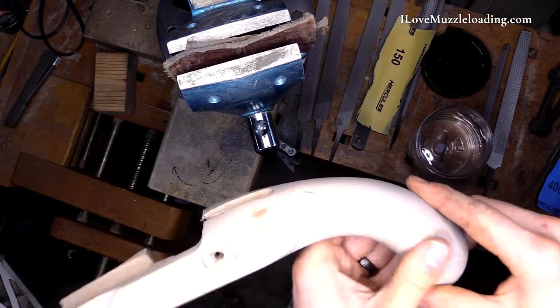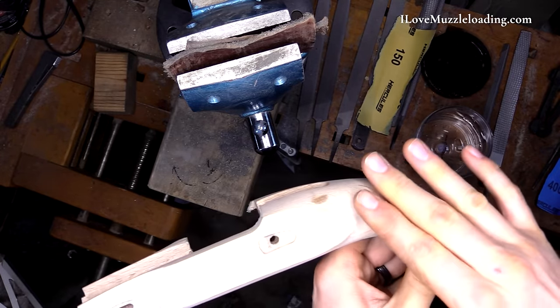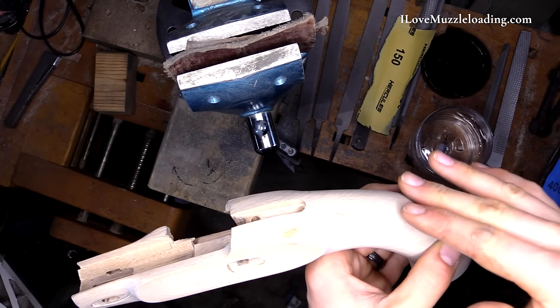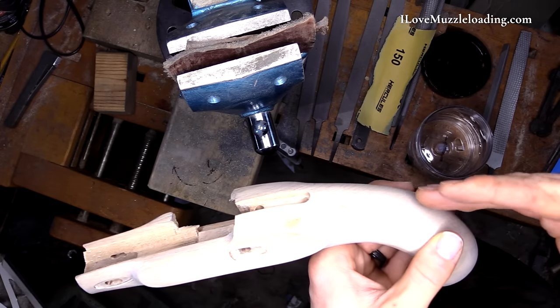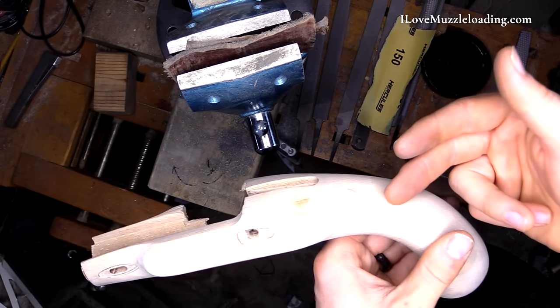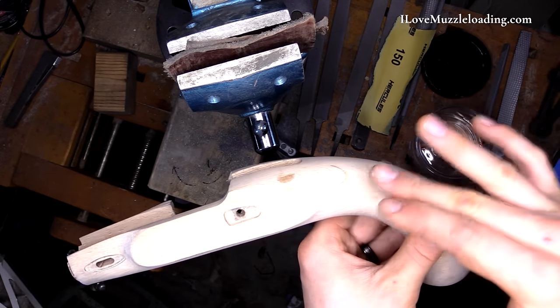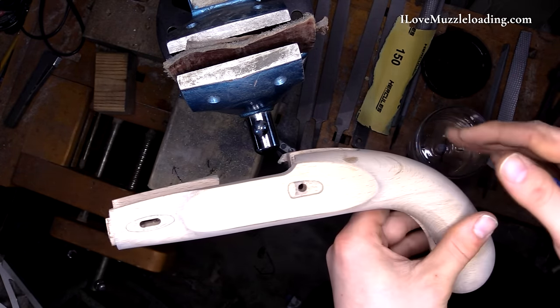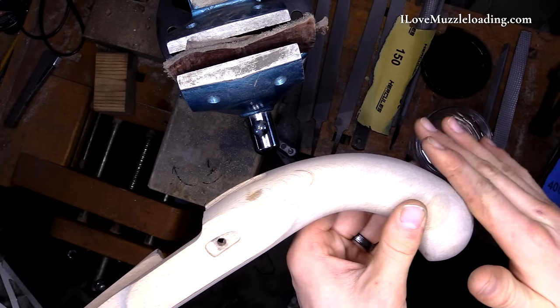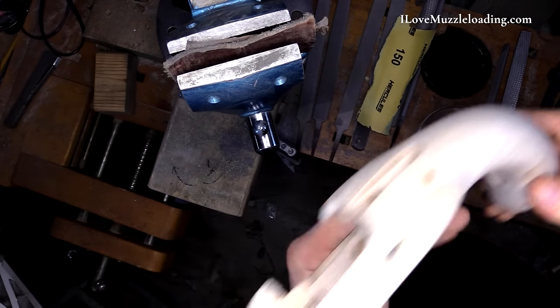If you've done a lot of woodworking, you'll know that when you get wood wet it has a tendency to get a little fuzzy, and we don't want that on our final stain and our oiling. So what we're going to do is we're going to pre-wet the stock to raise up the ends of the grain as it runs through the entire stock. Then we're just going to gently sand that down with our 400 grit sandpaper just to get those curly cues out of there.